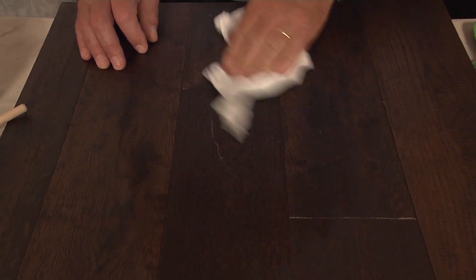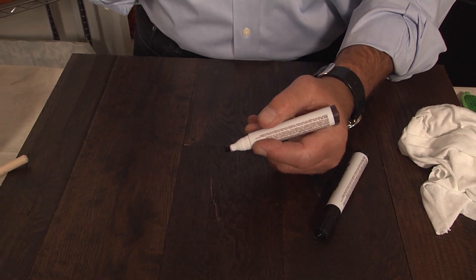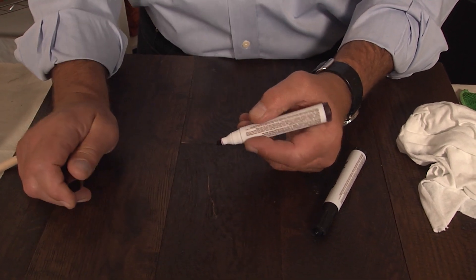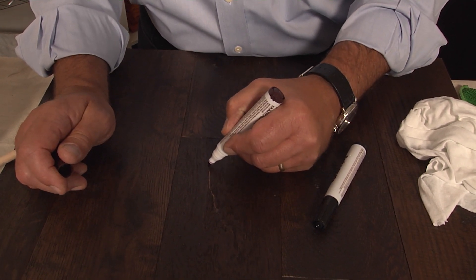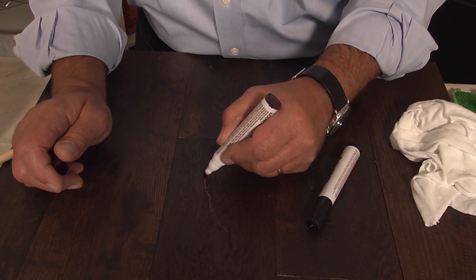Now this particular scratch is really more of a color scratch than anything — it's not that deep. You wanna use a couple of these markers to fill that in. Start with the lighter marker and then just gently fill that in. If you spill over too much on the regular part of the wood, you're really gonna see it. Take the rag and just kinda blot it up to get all the excess off of there.